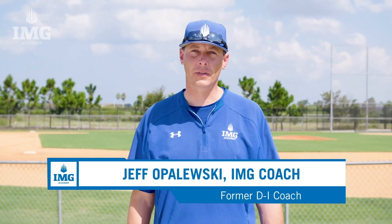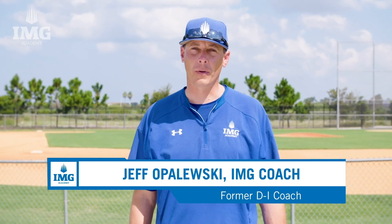Hi, my name is Jeff Opelouski, and I'm a pitching coordinator for the baseball program here at IMG Academy. Today, we are focusing on how to become a better pitcher.